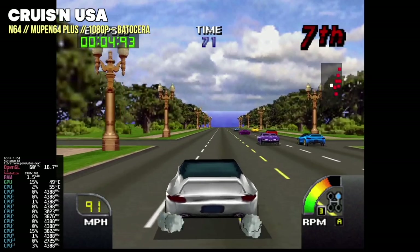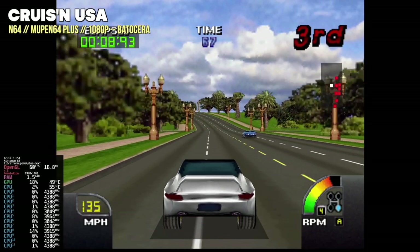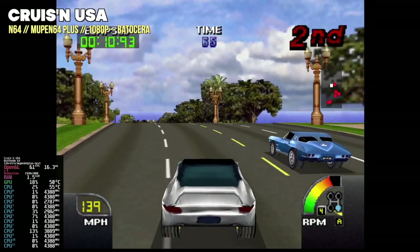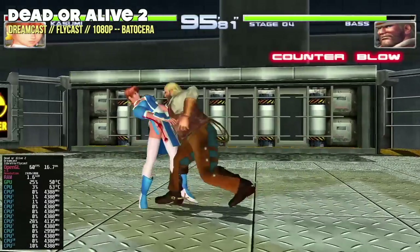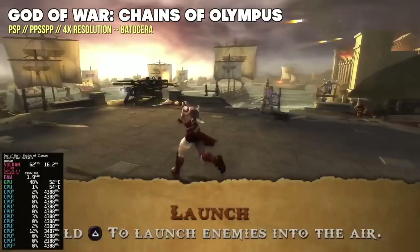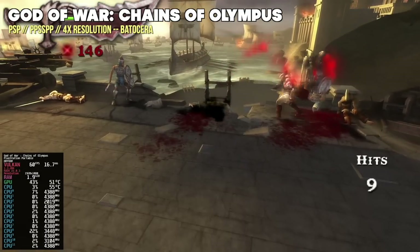I also tested some other retro consoles we didn't cover in Windows. Nintendo 64 runs no problem with a 1080p upscale, and same thing with Sega Dreamcast with the widescreen hack at 1080p — no problem. And one last verification: God of War Chains of Olympus also runs at 1080p really well on Batocera.